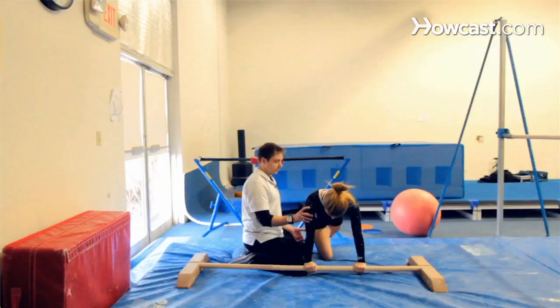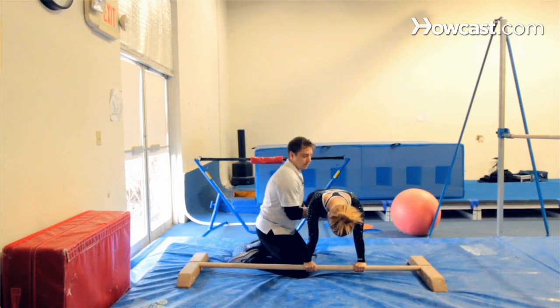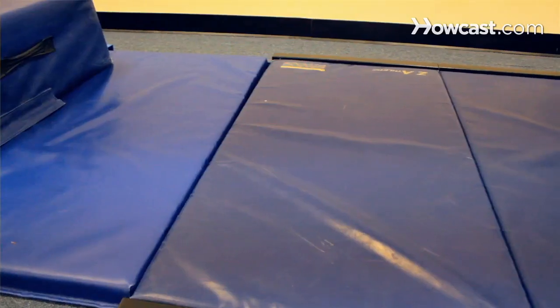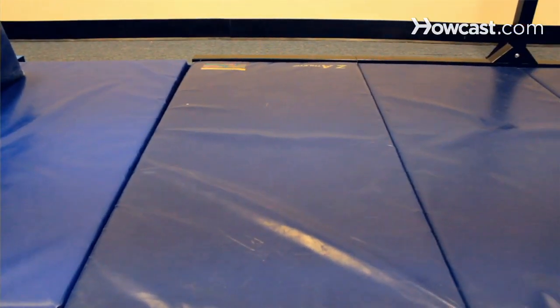If your child is in gymnastics and is loving the sport, begging to do flips at home and wanting something other than just coming into the gym, if you have a lot of space, some good equipment to use at home would be your basic floor bar, a very low probably 10-foot balance beam, something called a panel mat which you can fold up or fold out for a soft landing, and probably a small springboard.